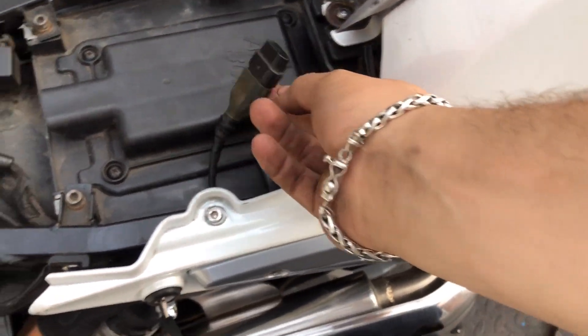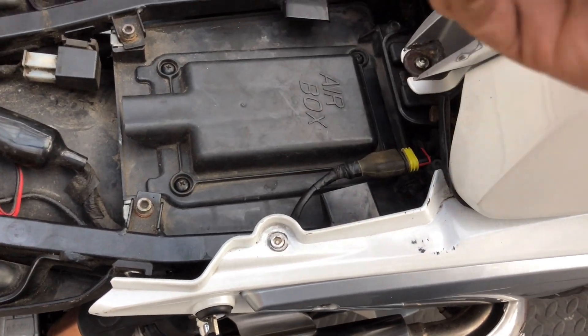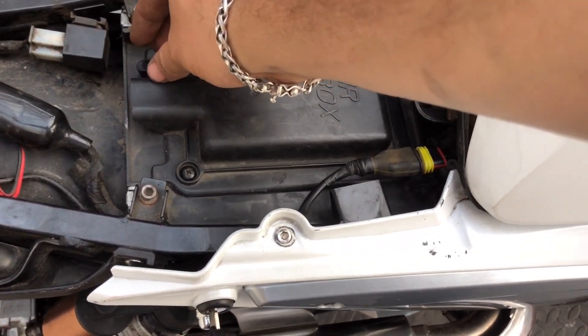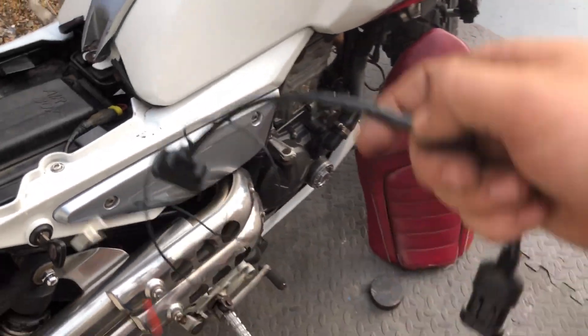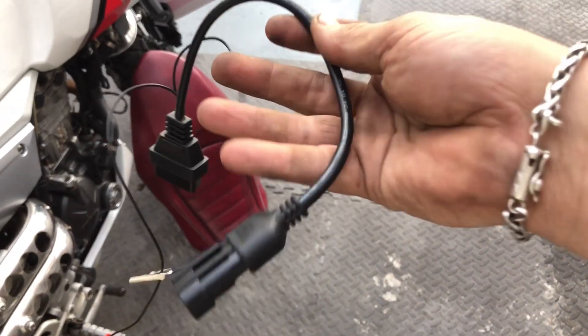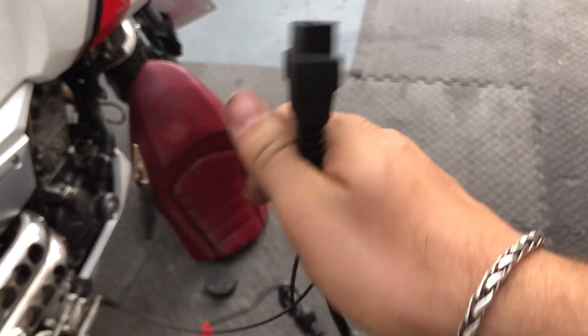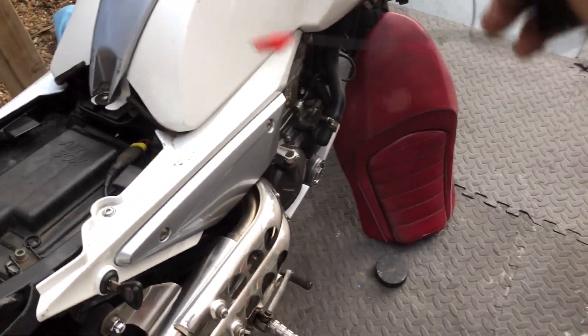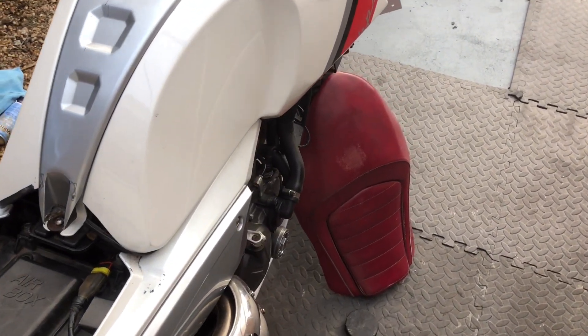Delving into it — the OBD scanner plug is here, so as I say it's a three-pin plug. You can get the waterproof cap off and there's the three-pin plug. What I've got is this: a three-pin plug that goes into a generic OBD2 socket, and it also has a live and earth wire. That's why I'm saying you need to remove the fuel tank to get to the battery — to me that seems like a whole lot of pain.